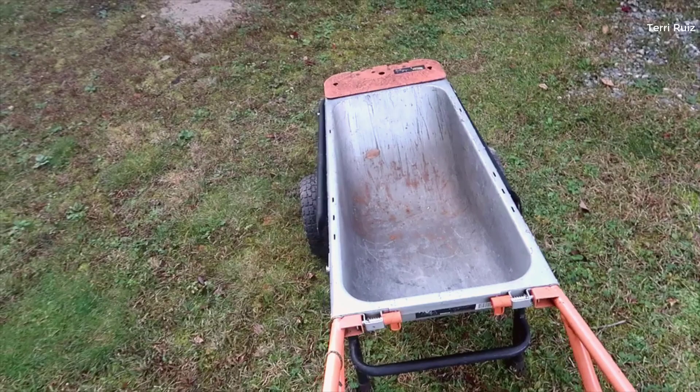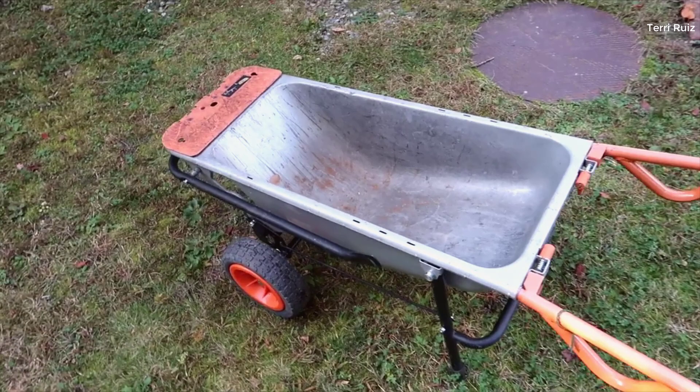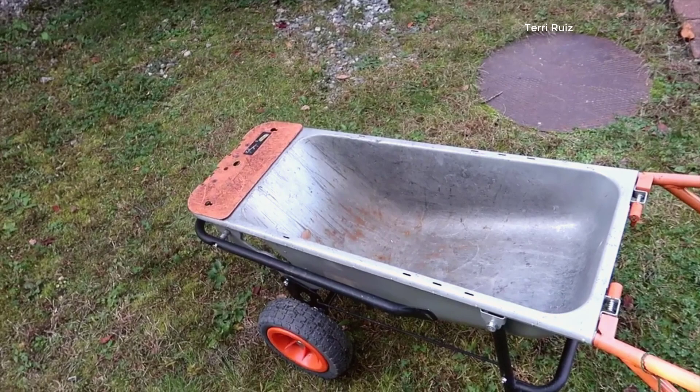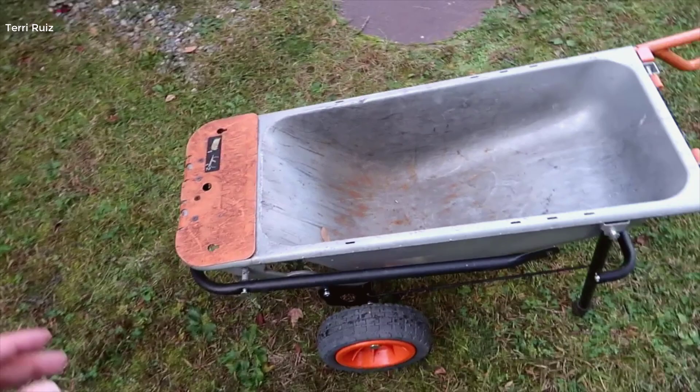When we originally got this, I didn't even know anything like this existed, but as you can see, we've had this for a number of years. It's taken its toll, but it's been very useful around our household. We have a very large garden, so we're spending a lot of time moving things — whether plants, soil, dirt, wood, or larger boxed items — and you can utilize the dolly.